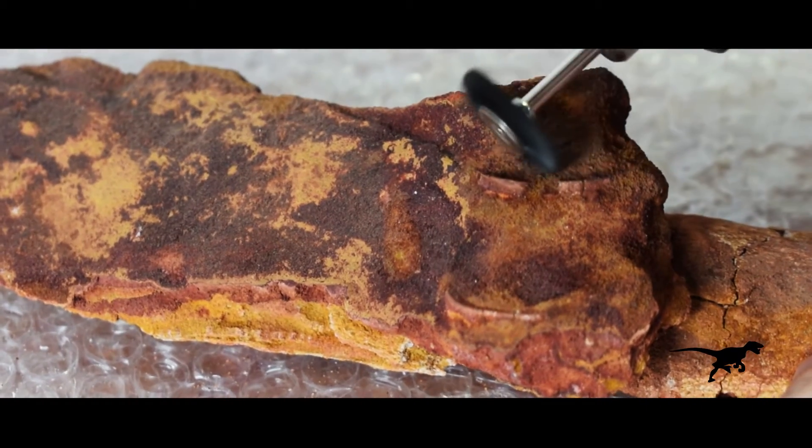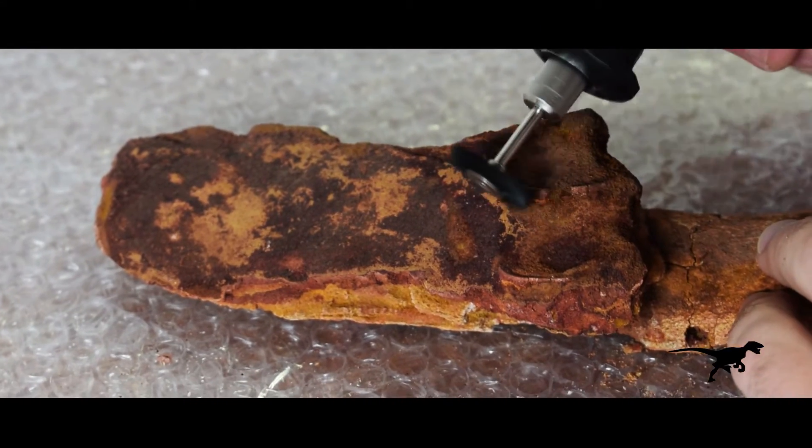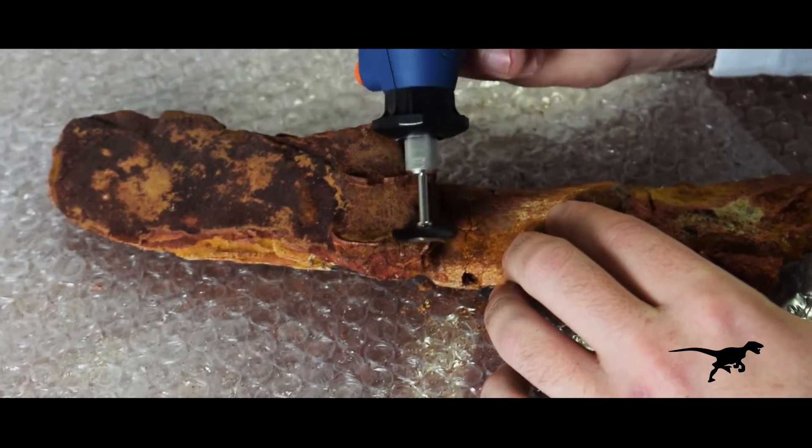This fossil was found in the upper Cretaceous Cenomanian stage of the Iveswane Formation in the south of Morocco. It's approximately 96 million years old.